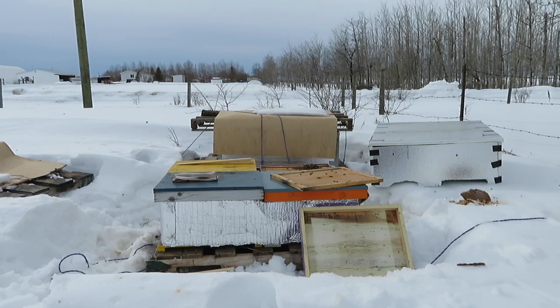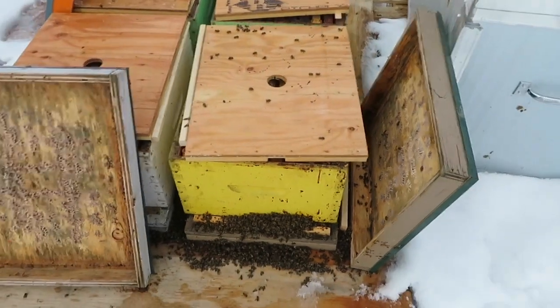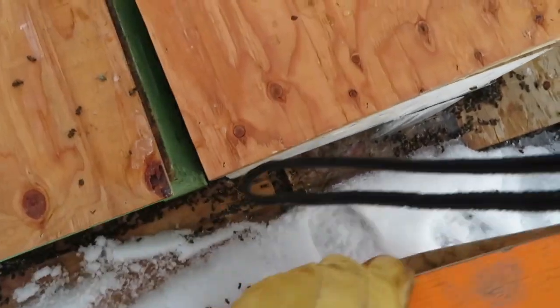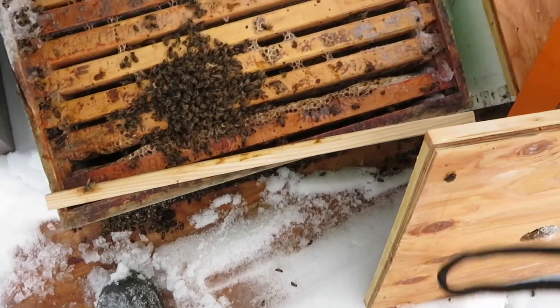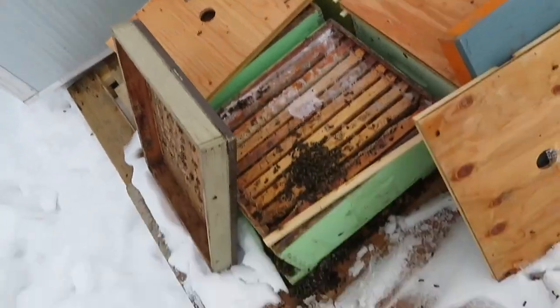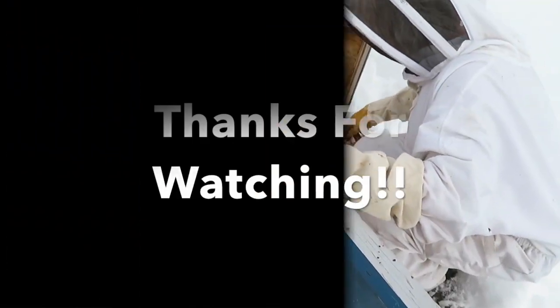Hopefully this is a good sign for a strong start to the spring. Ventilation was an issue — I didn't make the entrance reducer big enough, and the shims allowed too much moisture in. You can see the frost and ice buildup here — it got too cold with too much moisture. They haven't been dead long. Live and learn — it's a learning curve. On to the next phase: get them cleaned up and ready for the next batch.